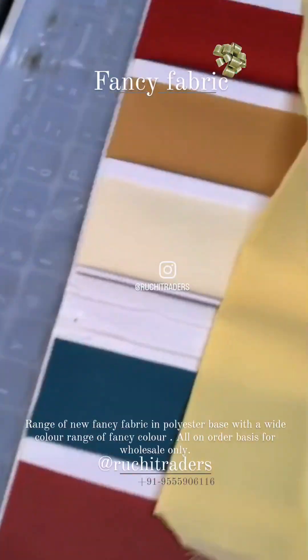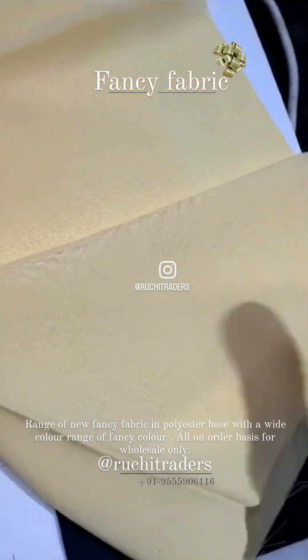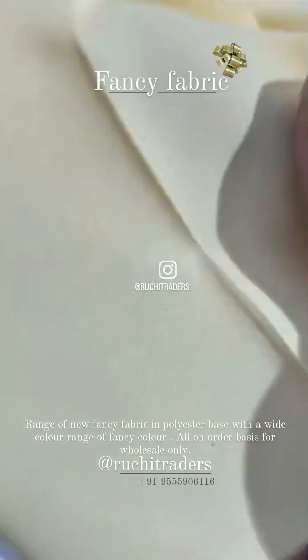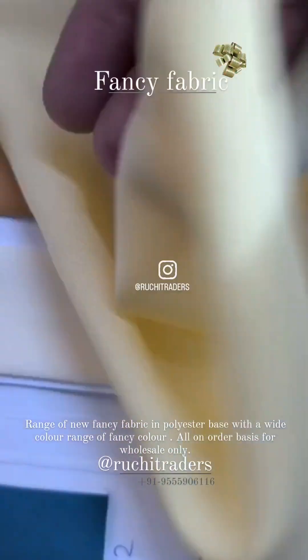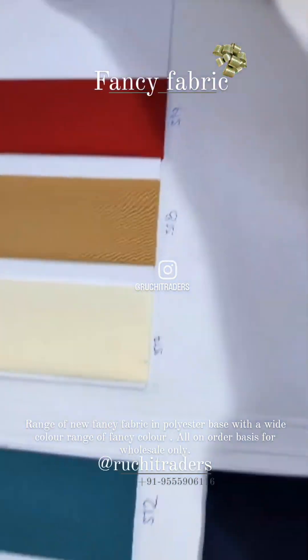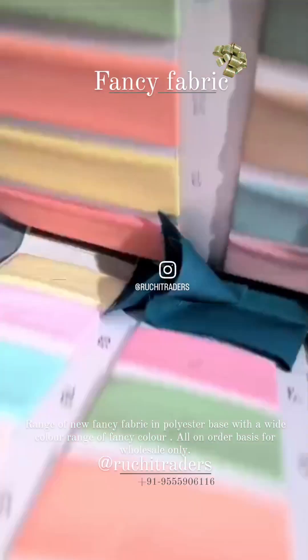And the next fabric which I am showing you — it's nice, and the color range in this fabric is like this.